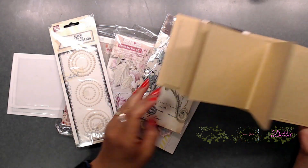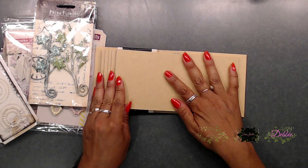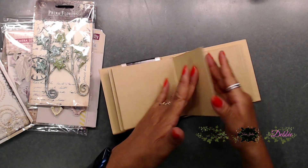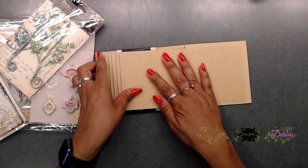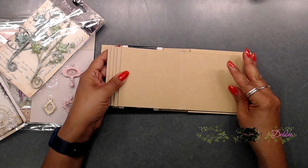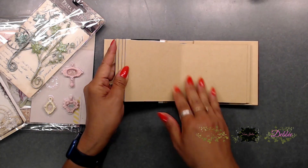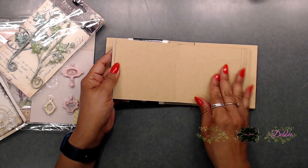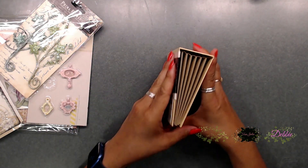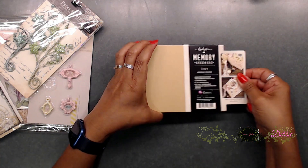And it does open up just like this. You want to kind of get this seasoned a little bit before we go ahead and add papers. So you just want to turn your pages back and forth to help really open up the binding of the chipboard so that way it's not so stiff. Just kind of wiggle it back and forth and open it up.